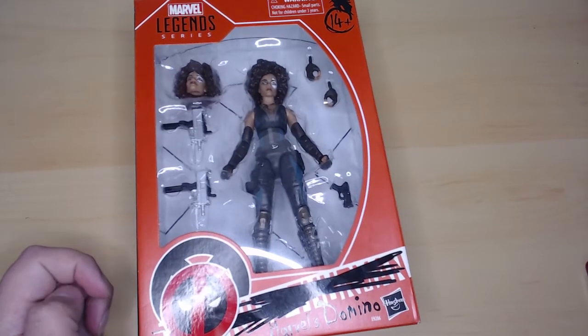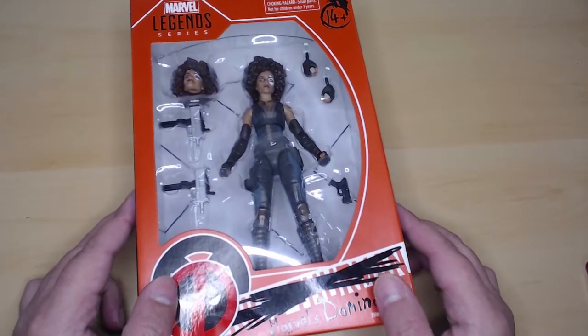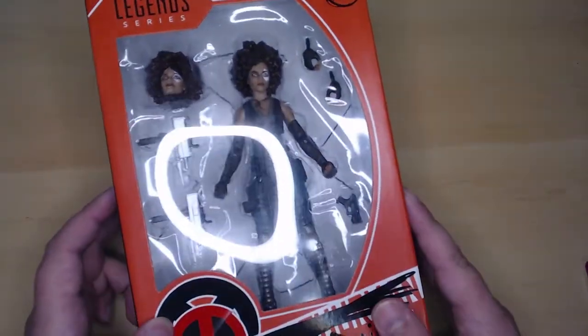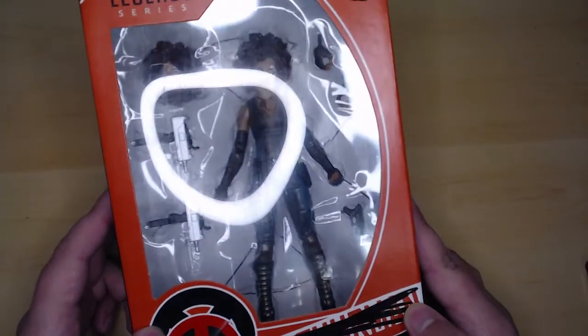Hello everyone and welcome to another unboxing video here at 610 Hobbies, my name is Gio. Today we will be unboxing Marvel's Domino from the Marvel Legends series — I think it might be an anniversary series, though it doesn't say here.